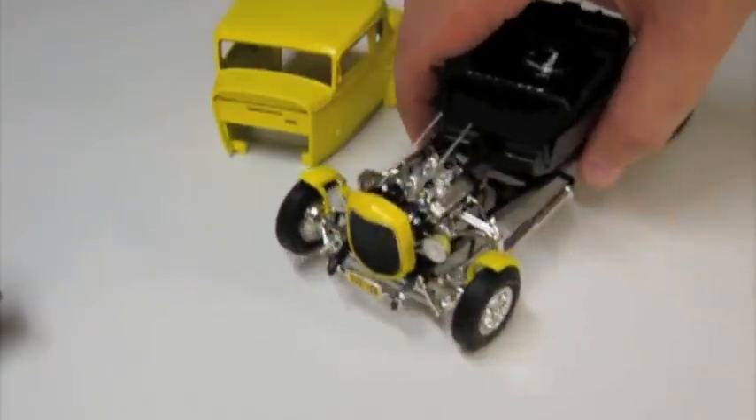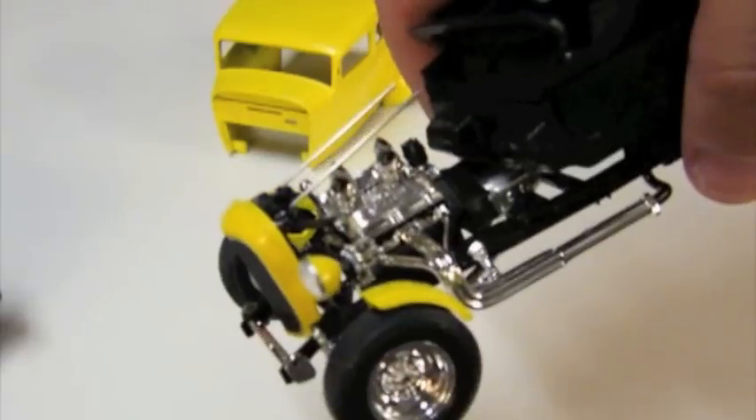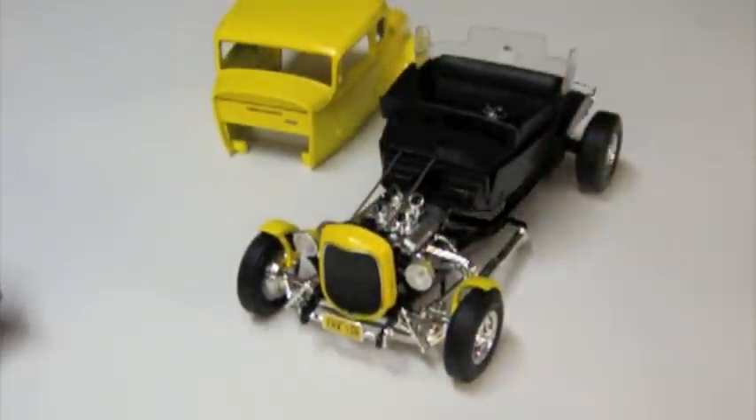Here on the engine, I had drilled out for spark plug wires, but I didn't do anything with the distributor cap. I'm not entirely sure why I did that. So I am going to wire the engine, maybe add fuel lines or some other small details to it, and then that will finally be finished.